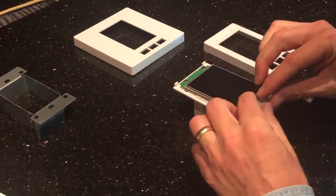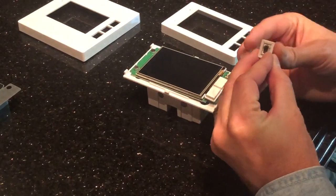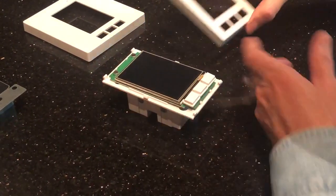Now if a button comes off like that, it's not a big deal. These buttons just fit very nicely into a slot on the back. It's very obvious when you have them how those should be aligned, so put those back on there.